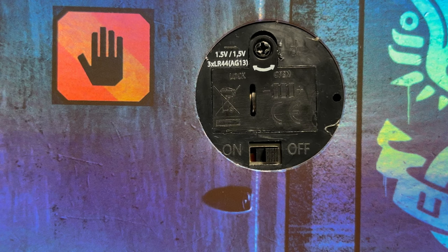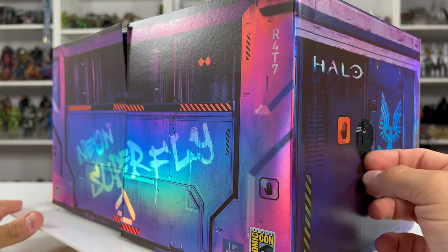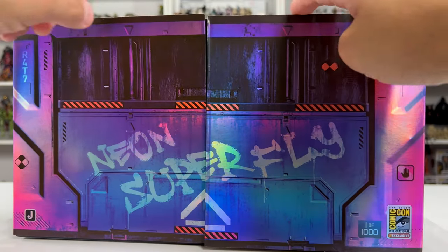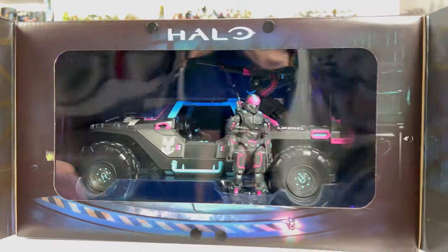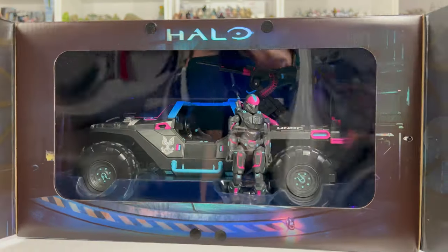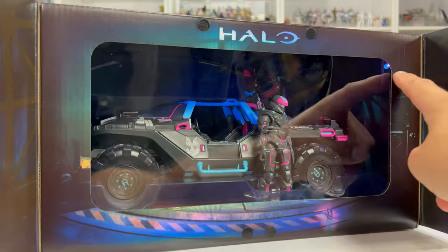To activate the lights it's pretty simple — there's an on/off switch with an exposed battery compartment, which is great because inbox collectors can change the batteries without opening the box. I'm going to turn it on now. Even with my studio lights on you can still see it — there's a light bulb up top and a second one on the other side.